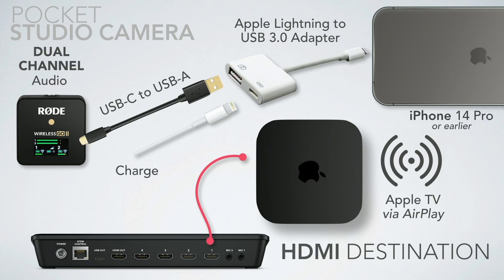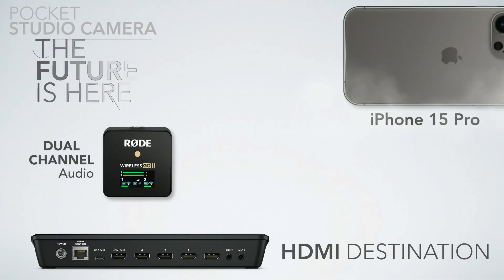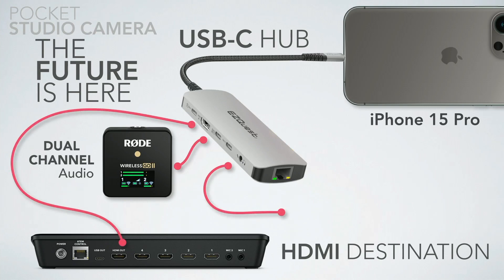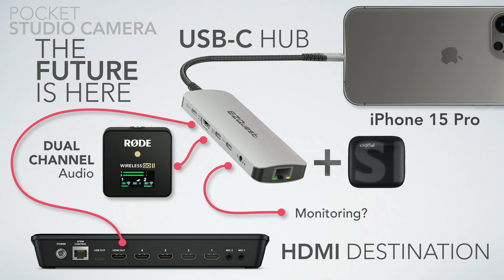It turns out you can use one of the newer Apple TV 4Ks to transmit your video into the ATEM wirelessly. Then with the iPhone 15 Pro — which I don't yet have — we can have our cake and eat it too: a USB-C hub for dual-channel audio in, clean HDMI out, monitoring, ethernet, and SSD recording — the whole deal.